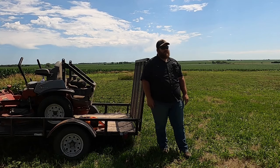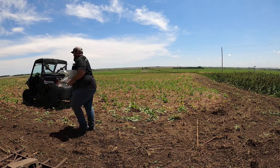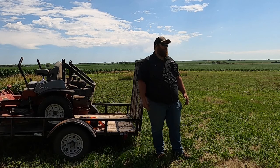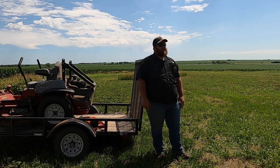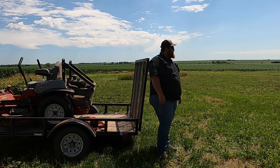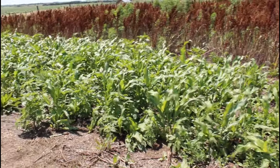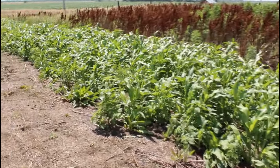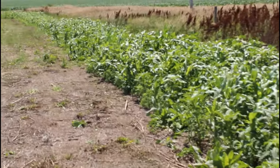I fertilized it with triple 12 or triple 13 — I can't remember — but it's coming up really good. It is pretty weedy; I'm not surprised. I sprayed it once before planting, then sprayed it again a couple days after planting. It's pretty weedy in spots, but the main areas are coming up pretty good. As long as it outgrows the weeds around it, it should grow nice and tall.